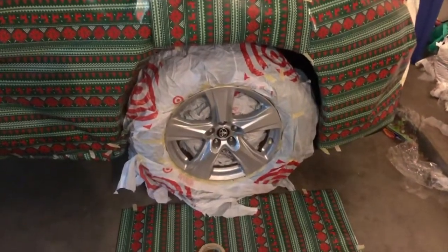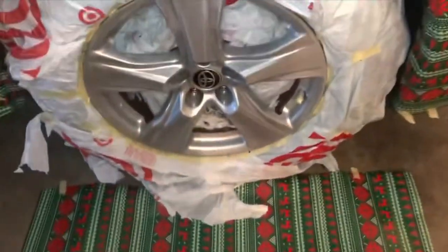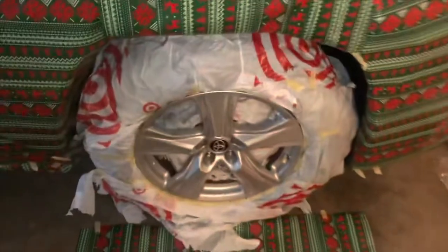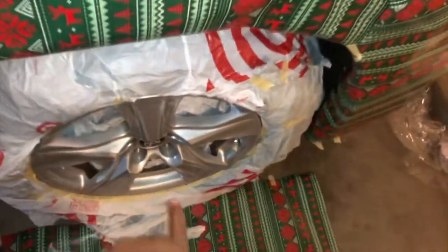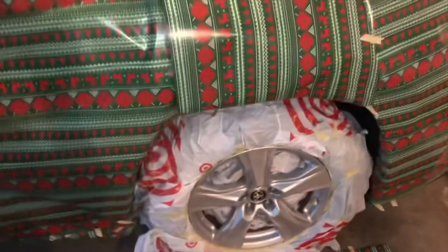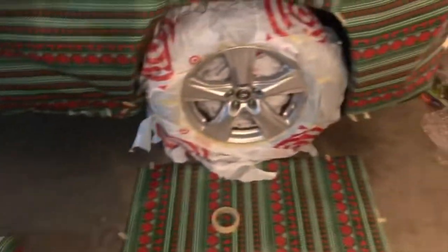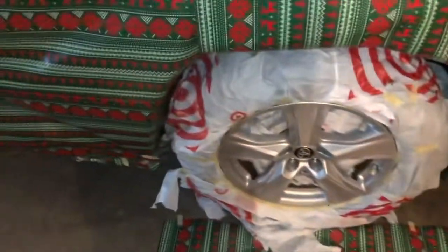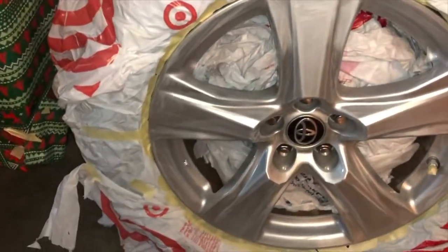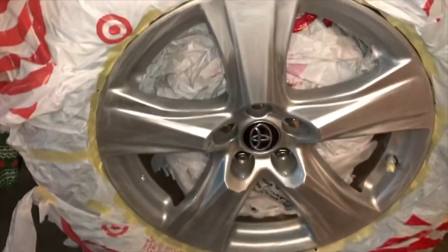Alright guys, so I am painting my wheel here, my rim. It's aluminum alloy right now. I'm gonna paint it matte black. One of the things I've done is already covered up my tire with plastic and just taped it, and also covered my side of my car. I picked up some Christmas wrapping paper and covered my car so that paint does not go there. I'm gonna put some flash guards around it — some people recommend that, some people don't. It's really up to you.